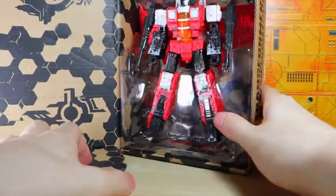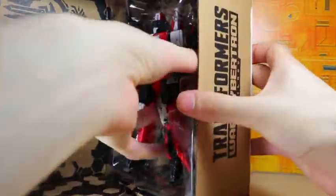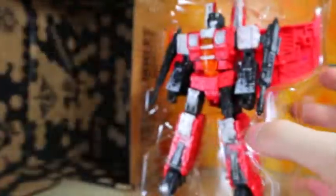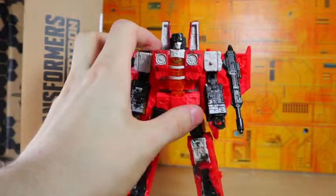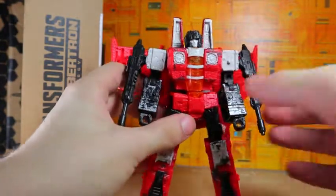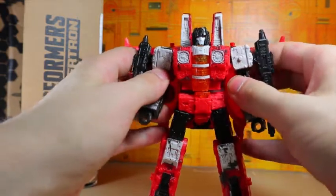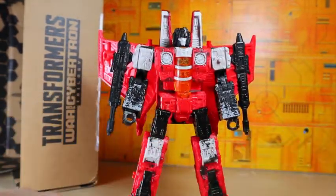Anyway, you can open it up from the side. This is only an unboxing or opening and not a review, and there's the figure right there — the beautiful Red Wing. What you may have noticed is that there's no instructions on the back, which is a little weird, and all the twist ties are already off. That might be because my camera decided to screw up partway through the recording.